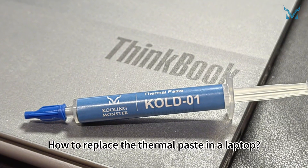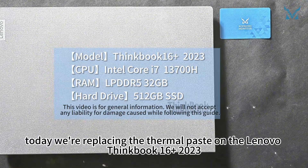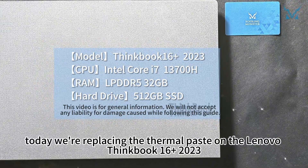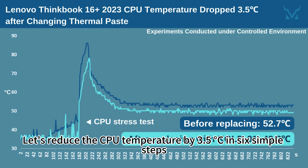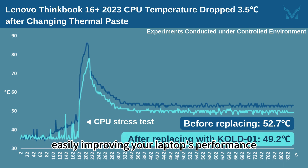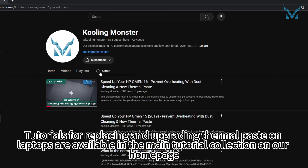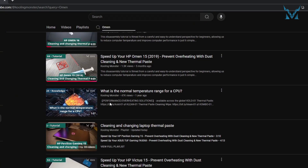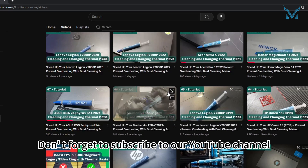Today we're replacing the thermal paste on the Lenovo ThinkBook 16 Plus 2023. We'll reduce the CPU temperature by 3.5 degrees Celsius in six simple steps, easily improving your laptop's performance. Tutorials for replacing and upgrading thermal paste on laptops are available in the main tutorial collection on our home page. You can also comment with your model if you need specific guidance.